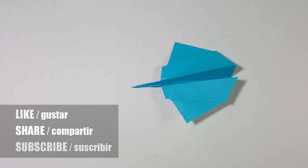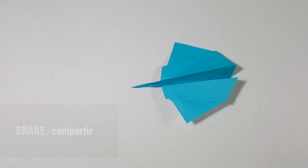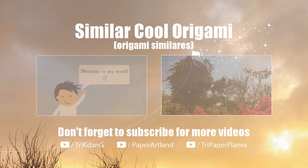Don't forget to give the video another thumbs up, or add another like to the video. Thank you for watching. See you next time.